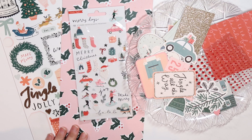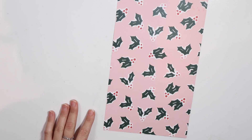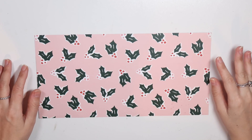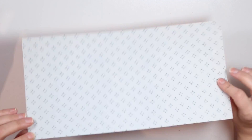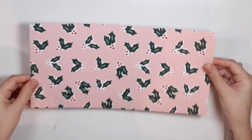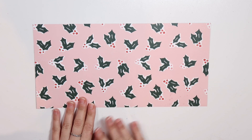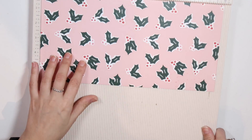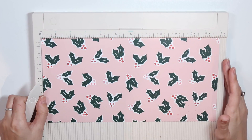So I'm going to be using the Merry Days collection. Let's get started. The first thing is to select the 12x12 paper that you want to use. This is preferably done with a 12x12 paper that is double-sided, and you'll see why shortly. For this project, you're going to need a 6x12 sheet of paper, so just basically cut your 12x12 paper in half. The next step is to take your scoreboard, or if you don't have a scoreboard, you can use a ruler and stylus or something.